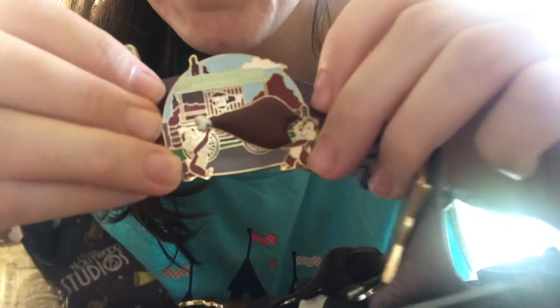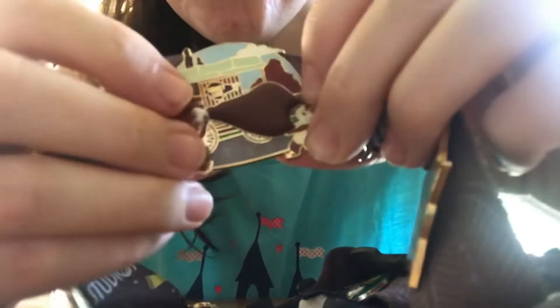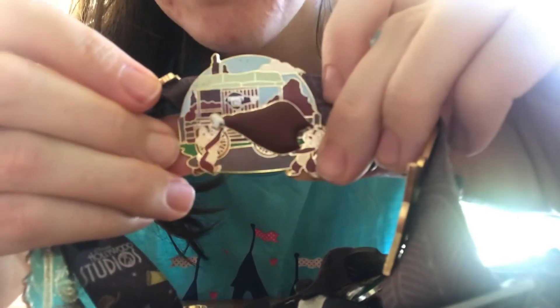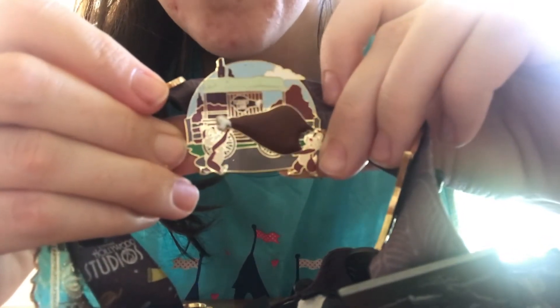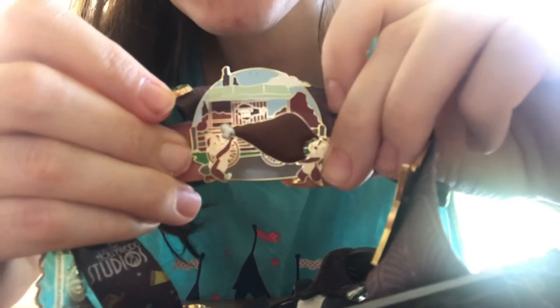This next pin is Chip and Dale at a turkey leg cart, and the turkey leg is a 3D element on the pin. One of the areas where I worked for quite a while was Frontierland Merchandise, and there was a turkey leg cart right next to one of the carts where we used to get stationed. So this just reminds me of working in Frontierland.